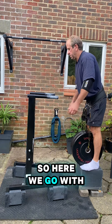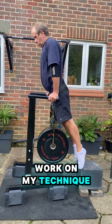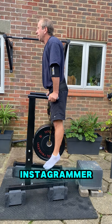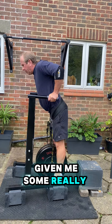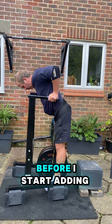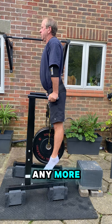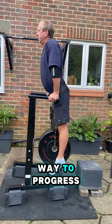Here we go with 50 kilograms, and I'm going to really work on my technique. Fellow YouTuber and Instagrammer Ironhands Dan has given me some really sound advice — that I should really work on my technique before I start adding any more weight, as this is the safest way to progress.